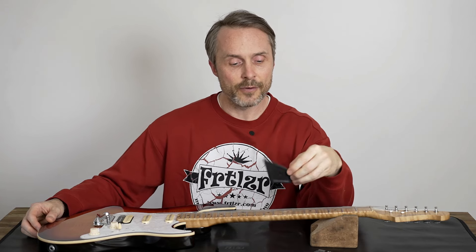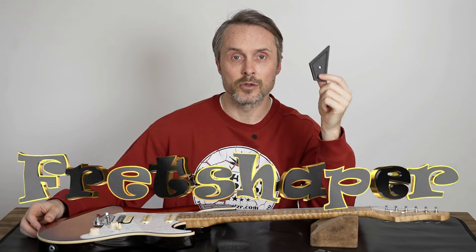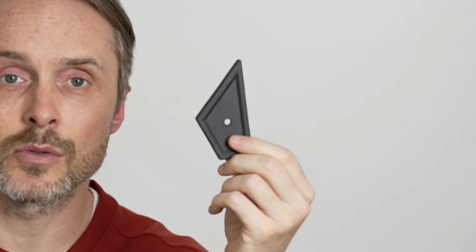If we find a high fret, we use the Fertilizer Fret Shaper. This is our solution for fret spot leveling — so if you find one high fret, you can use this tool to level the fret quite easily, very nicely, and affordably. There's also a video on our YouTube channel — please watch it if you're interested.